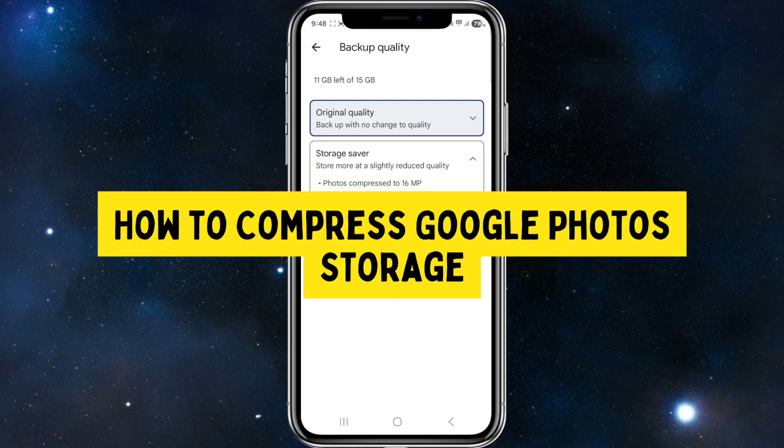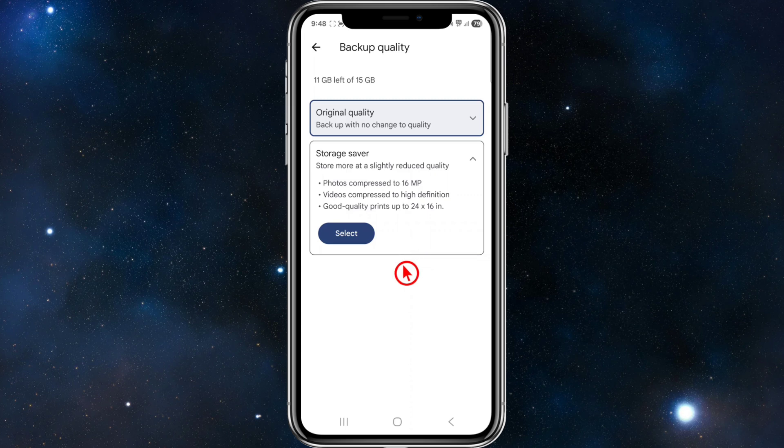Hey guys, in this video I'm going to show you how to compress Google Photos storage. If you find this video helpful, please consider liking this video and subscribing to my channel. In saying that, let's just jump straight into the video.